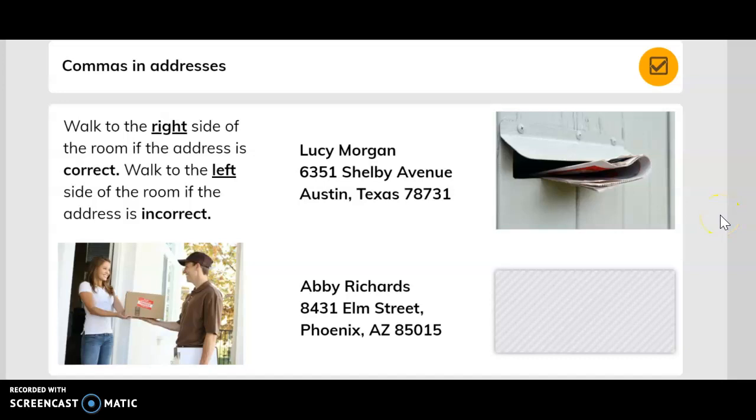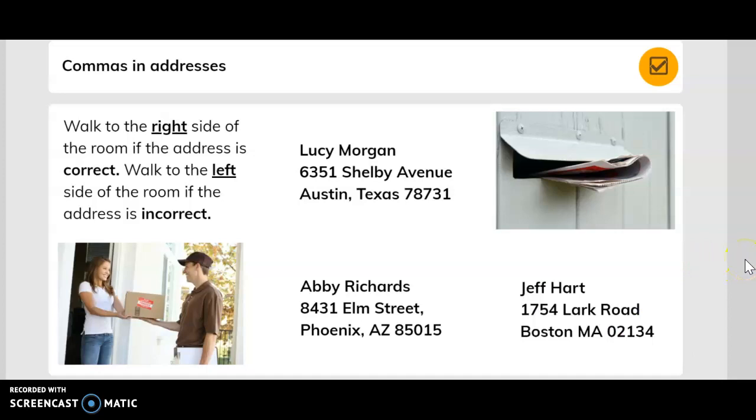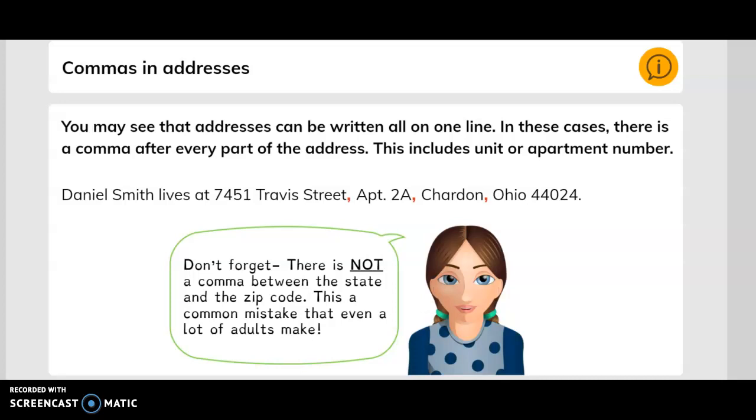And here is the third one. You may see that addresses can be written all on one line. In these cases, there is a comma after every part of the address, including the unit or apartment number. For example, Daniel Smith lives at 7451 Travis Street, Apartment 2A.